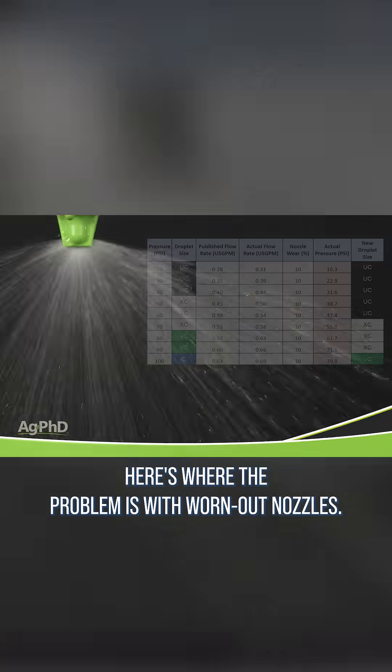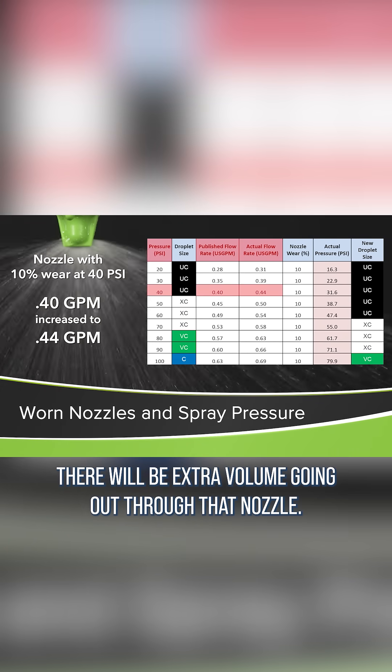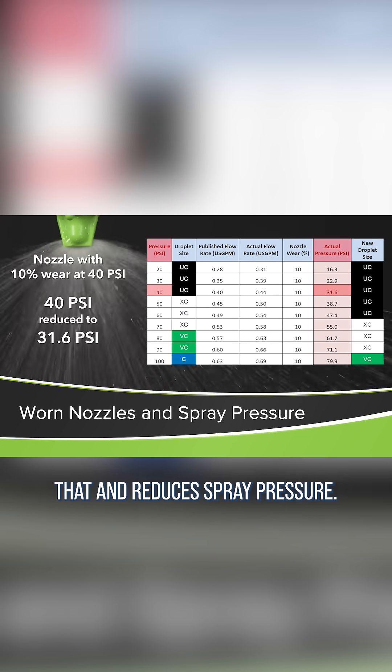Here's where the problem is with worn out nozzles. If you have even one nozzle that's wearing out, there will be extra volume going out through that nozzle. Then the flow rate controller adjusts for that and reduces spray pressure.